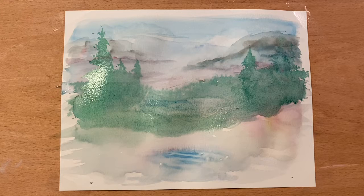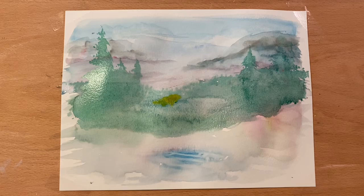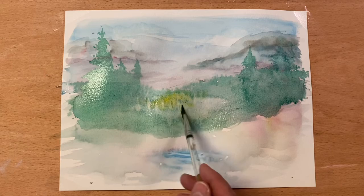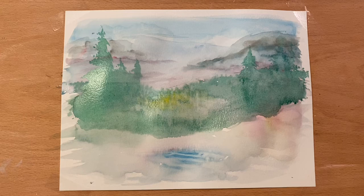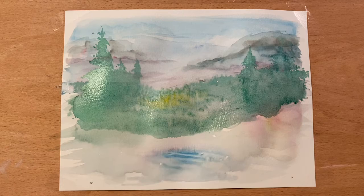I'm going to change brushes — I want a little more control. I'm just going to take some straight yellow, maybe right there. Then kind of tap up — maybe the sun is streaking in there. There are some trees and other things growing along in there. Back into my blues and greens, maybe some shadows underneath there, so you've got different planes coming down.